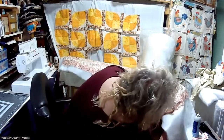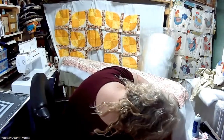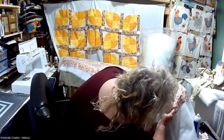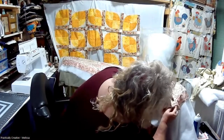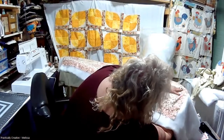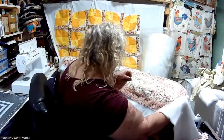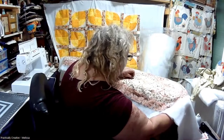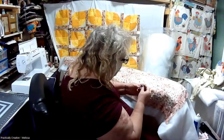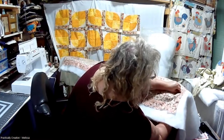The backing on this is an old sheet — an old fitted sheet that I cut the elastic off of. I want to make sure that the edge of that fitted sheet is beyond the edge of my quilt top. I'm having a good arthritis day, so pinning this isn't super difficult, but I do want to make sure that the backing stays where I want it to stay.